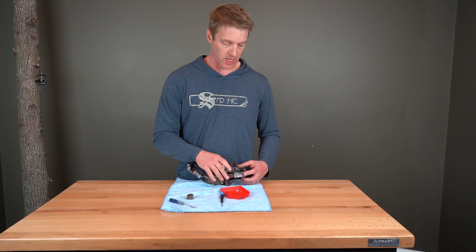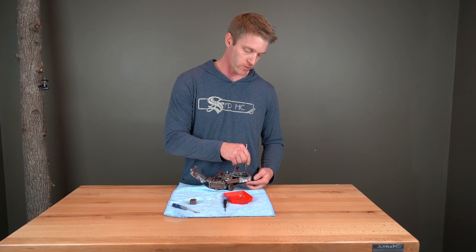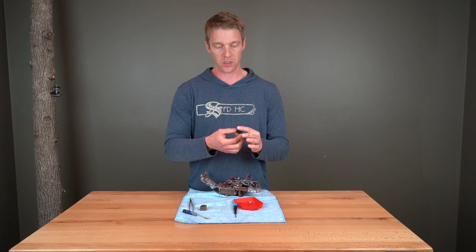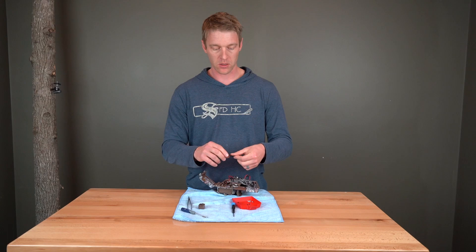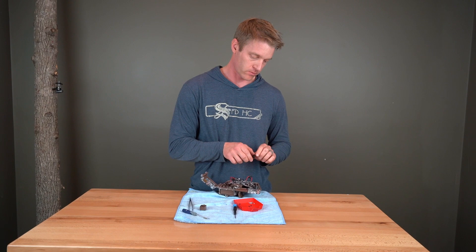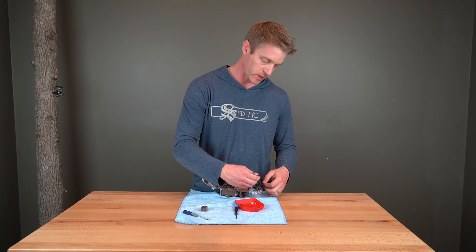I can actually now push on it from the underside and feel it kind of pop loose. You can either bring it out the top like this, or if you just kind of move it to the side, it should fall out the bottom. Here is the PIR lens. This particular one is obviously not broken, but you would throw the broken one away. The one that you purchased for a few bucks on Browning's website you can now replace back in there — just simply drop it in there and you might use tweezers to help set it in place.